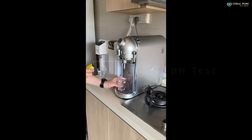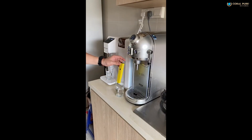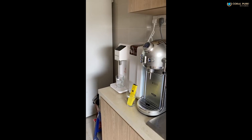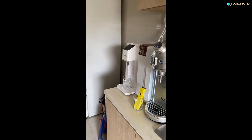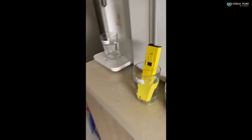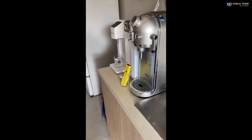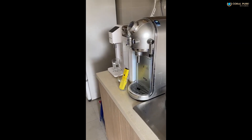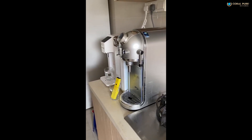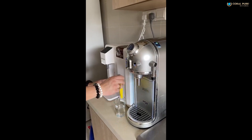Now we test the pH level of this brand. From this pH level, we see slowly it's dropping. So now it's at 8.3, 8.2 — it's still going down. So this is the pH level of this filter system, and it's still dropping. Maybe we can wait a little bit, let it settle down. Now it's 7.8. We take it at 7.8. Now we switch over to Coral Pure.